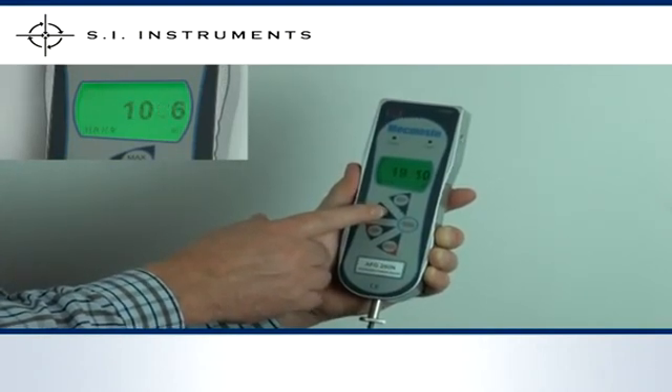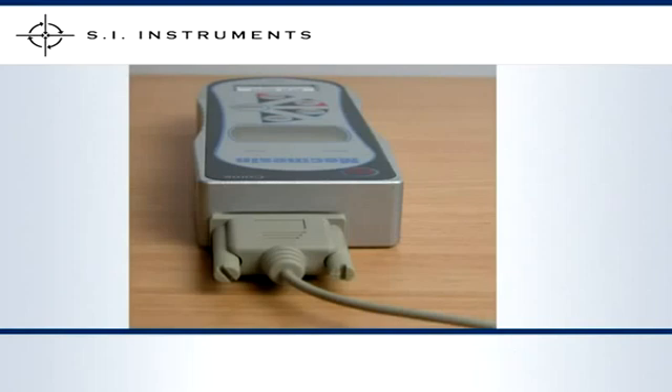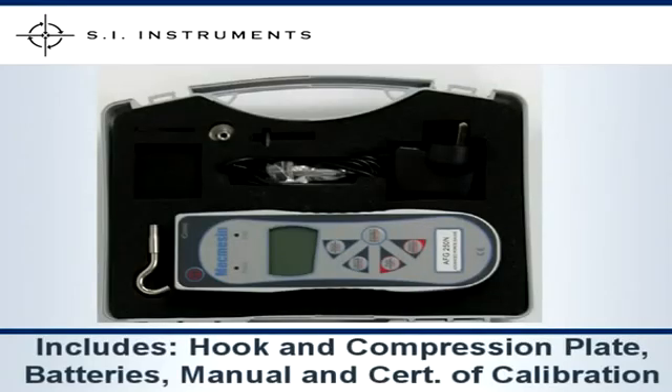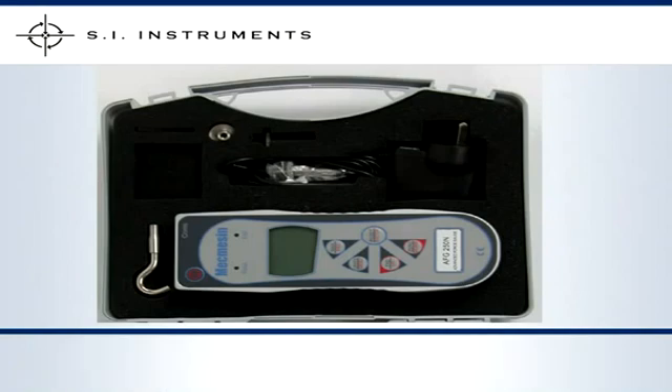It also supports transmission of data via RS232 and USB output. The MacMesson Advanced Force Gauge has aluminium housing, is supplied with hook and compression plate, rechargeable batteries, operating manual, and a certificate of calibration.